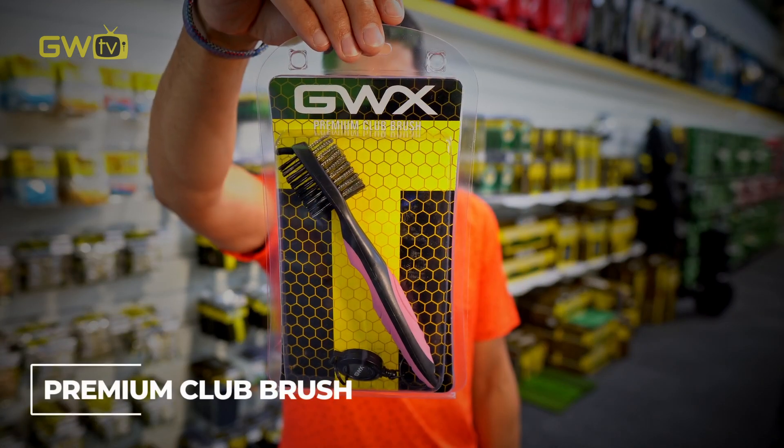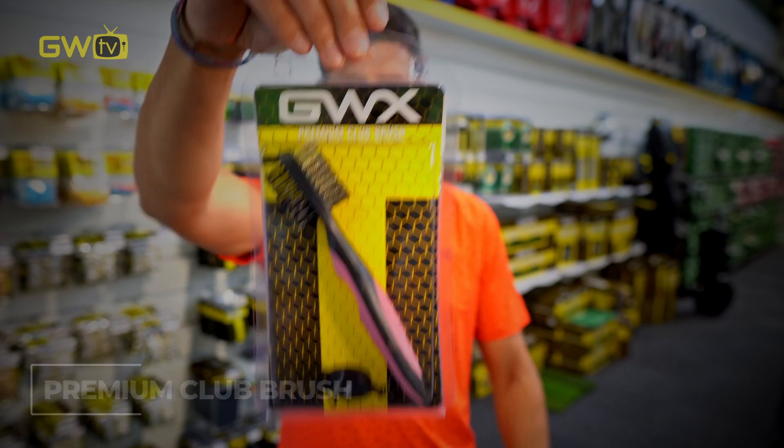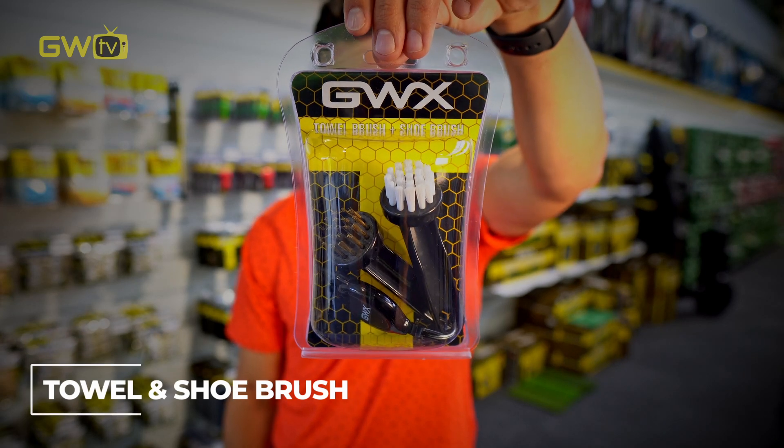Between shots you might want to clean your clubs — that's where a club brush comes in real handy. And after your round, keep your shoes looking nice and tidy; the shoe brush is great as well.